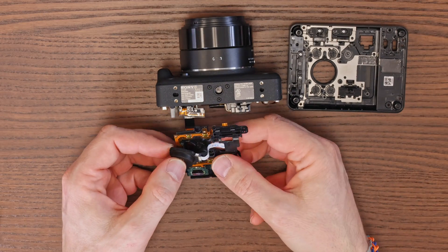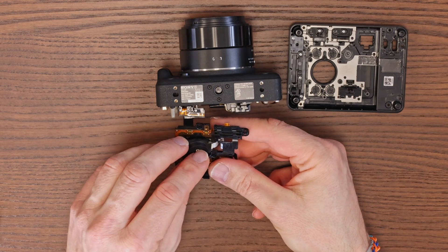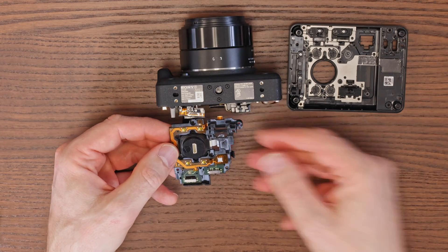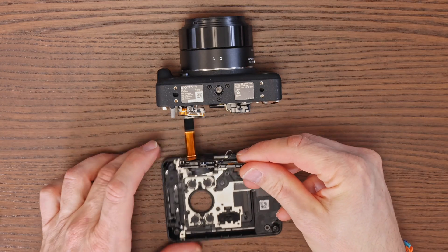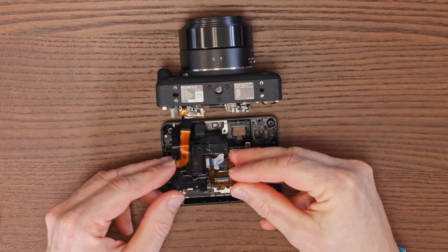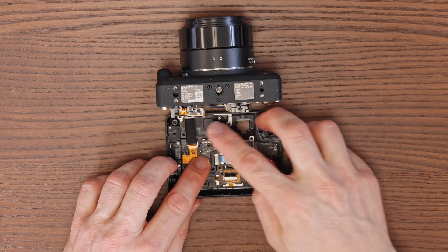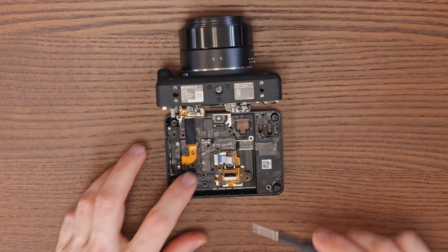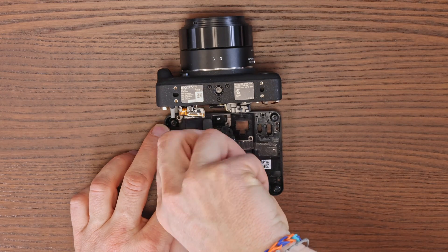Once the cable is inserted into the connector, seat the expander into the button segment. Now reassemble the button lid using the same procedure as disassembly. Make sure there was no movement of the buttons during handling and that the button latches are in the correct position. The insertion of the buttons should be completely smooth without the need for force. During each step, be mindful of the main connecting cable — it's important to avoid pulling or tearing it.